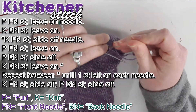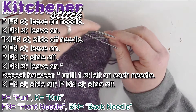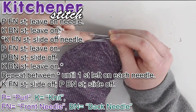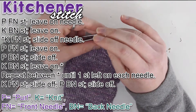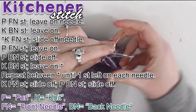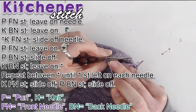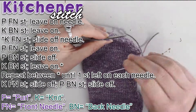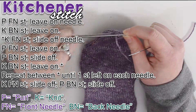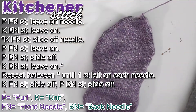The last little bit is kind of hard because the stitches don't want to stay on the needle. After dropping and recovering a couple stitches, continuing the pattern: knit back leave on, knit front push off, and then the very last stitch — knit and push off. The first sock is done with the Kitchener stitch.